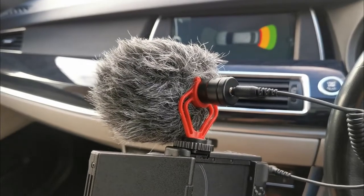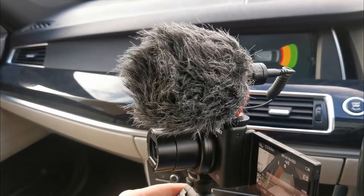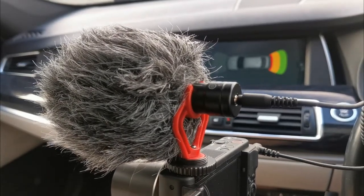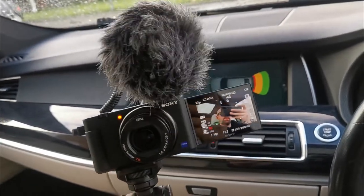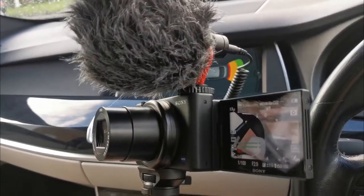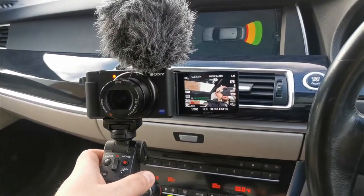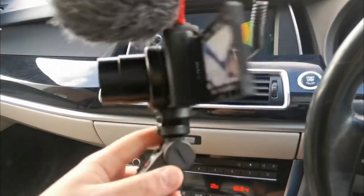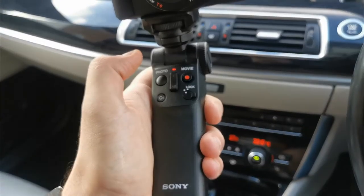This is the Boya condenser microphone on top of the camera. It has a wind deflector — a dead cat as they call it — on top, and it's built of aluminium and looks pretty solid with decent sound quality. A nice feature of the ZV1 is that when you flip the screen closed, it turns off the camera, and when you want to start it, you just flip the screen out and the camera starts right away. Then you just hit the movie button and recording starts immediately.